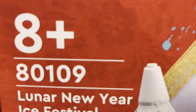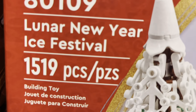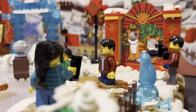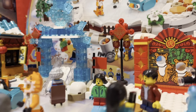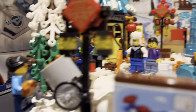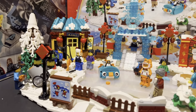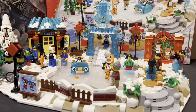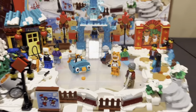This set is for ages eight and older. This is set 80109 and it has 1519 pieces. As we slowly make our way up the path, we find many minifigures in a story that will be told. It is very cool. I really do love this set. I recommend it 100%. It is one of the cleanest snow sets or winter sets I've seen, and I truly recommend it. Now let's actually get into the video.